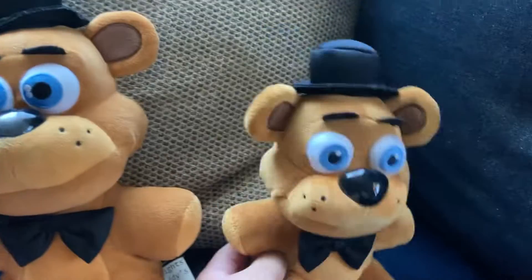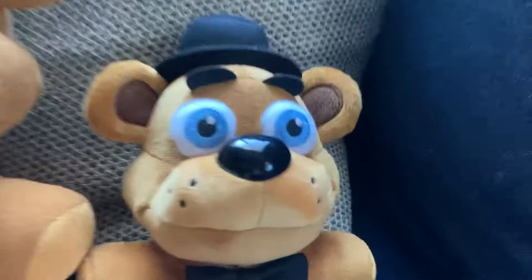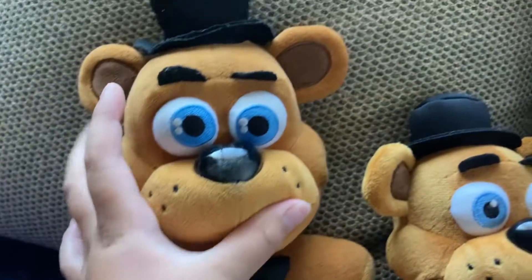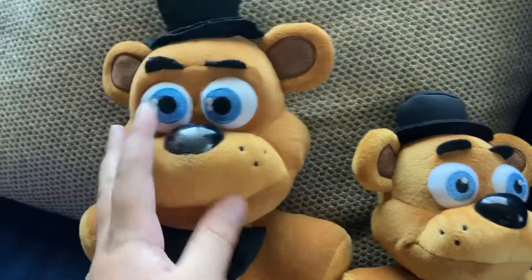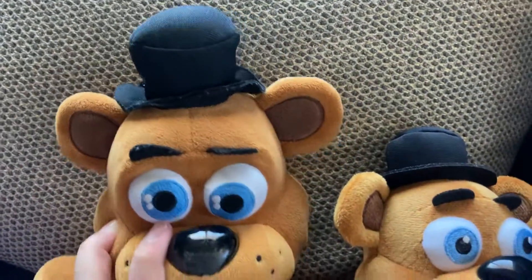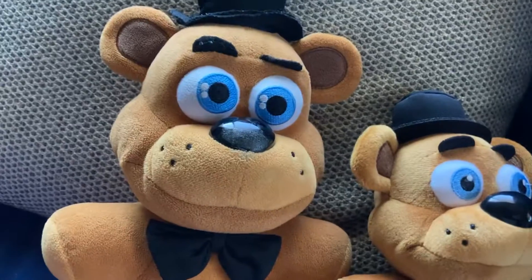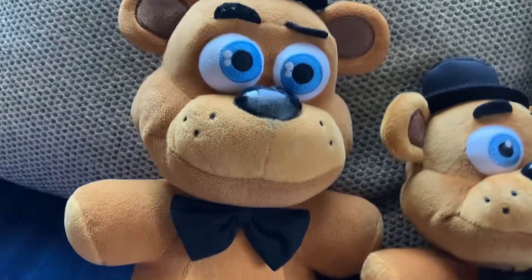Next up — okay, I like this official one better. I don't like the bootleg Freddy. Why are his eyes together? I like how he's tall, but I don't like how his eyes are together — he looks confused, like he's doing a confused face.